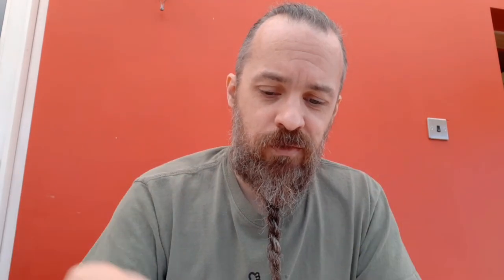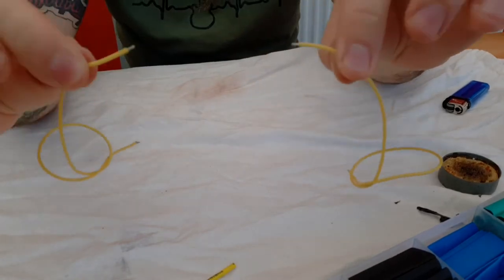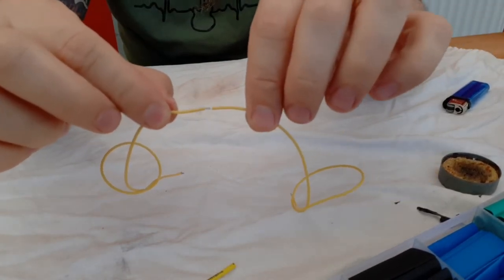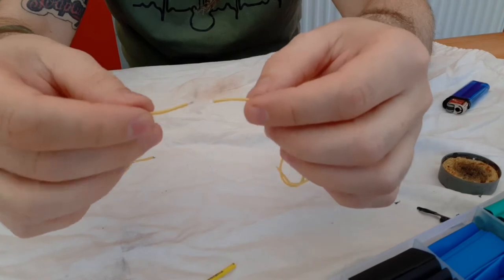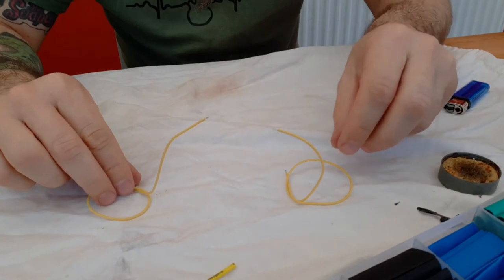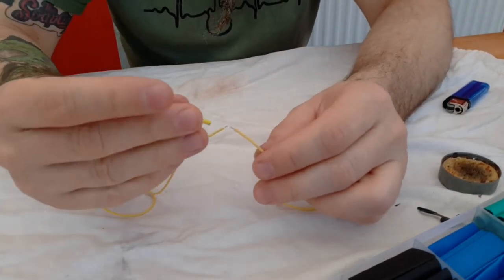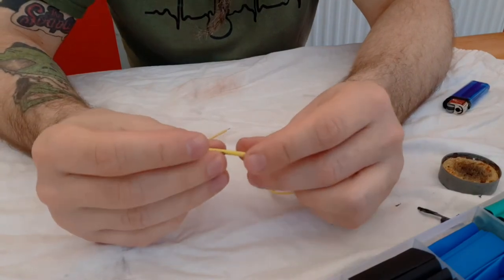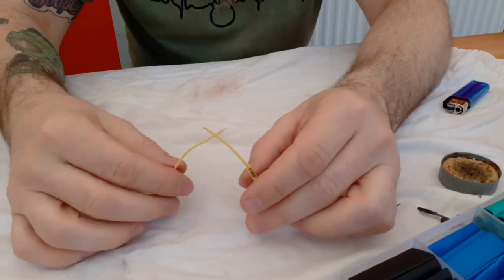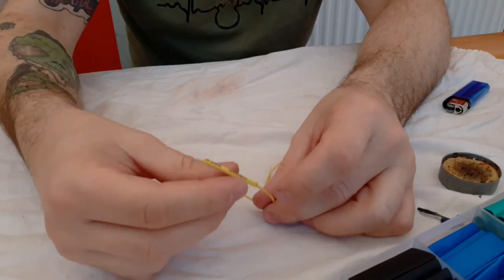So I'm going to just solder these two together so you can see. You can actually get little claws that will hold your wire together if you're soldering like this. I can't seem to locate mine, so for the sake of this the wire has its own base. Heat shrink tubing — just slide it over the side of one of them, and you can actually cut this down if you don't need quite so much.